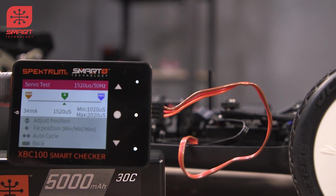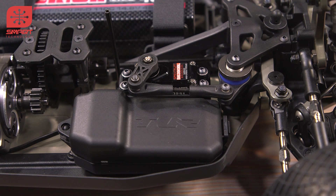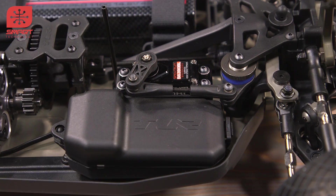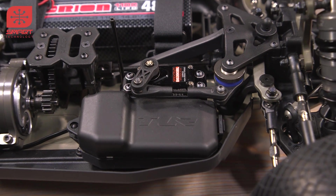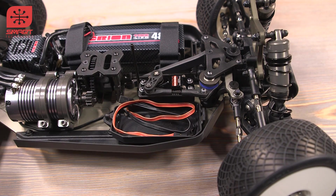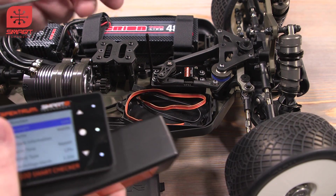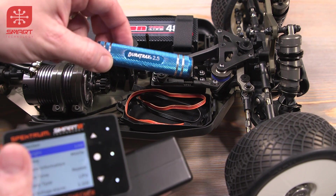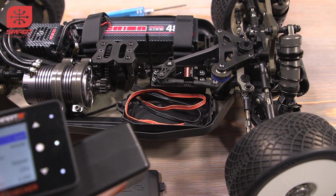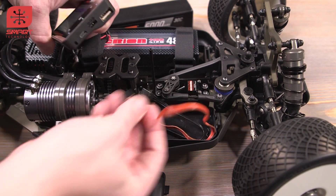Let's use this thing to set up our buggy. We've got a 6390 BL servo in this guy — it's a pretty awesome servo with lots of power. We're going to go ahead and see if it's centered up. To do that, I'm going to pop it open just like that, and I'm going to take my smart checker. I've got my trusty Duratrax 2.5 millimeter wrench just in case I need to change something. Here's our servo lead — we're going to plug it into the port on the side.